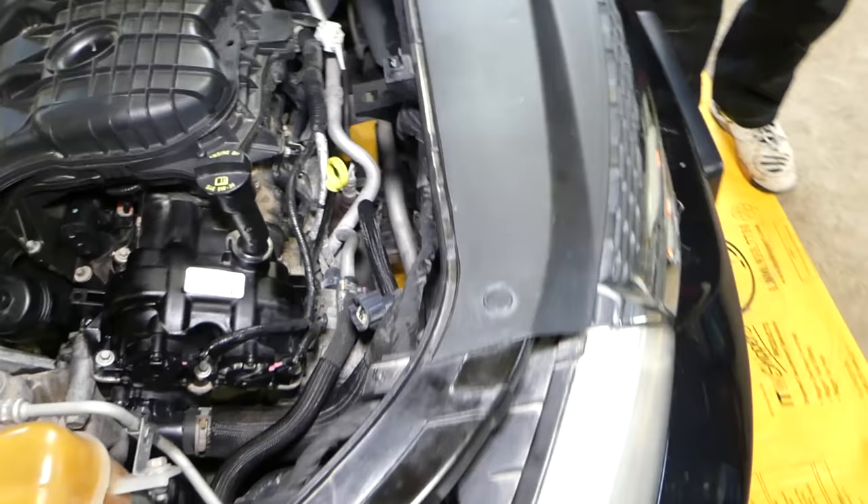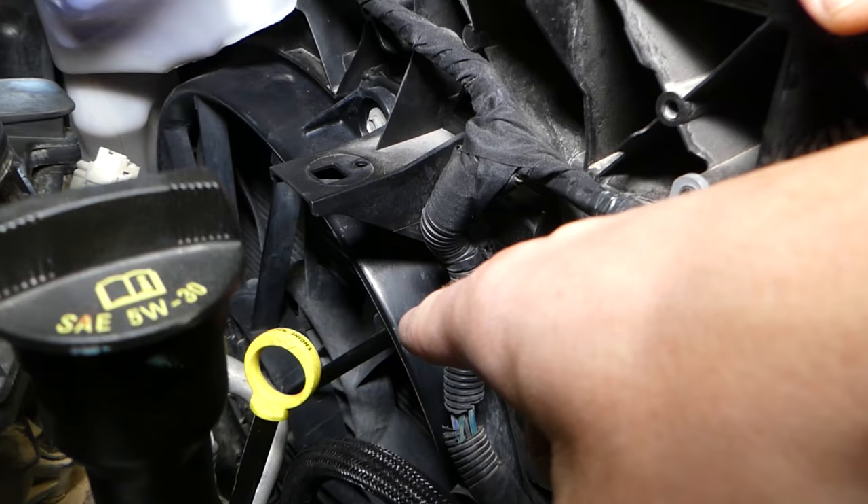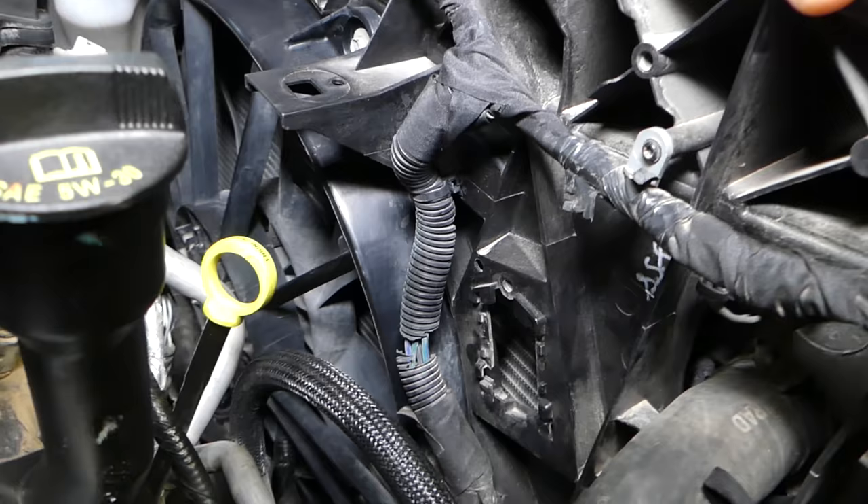It doesn't matter what vehicle you have — the procedure is about the same. The radiator fan resistor is usually attached close to the radiator fan somewhere. Always do this when the car is extremely cold, and I recommend disconnecting the car battery, because that fan can turn on at any time and you don't want to cut your fingers.